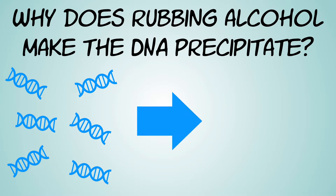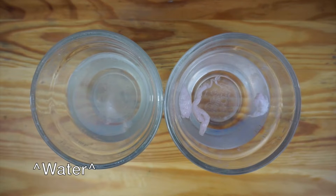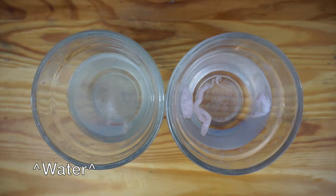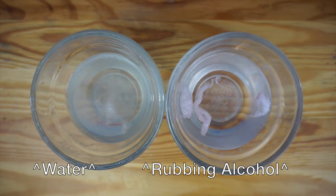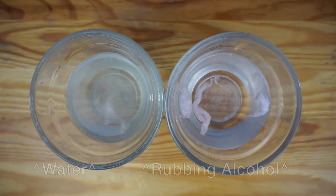Why does the rubbing alcohol make the DNA precipitate or come out of solution? It's because DNA is soluble in water, but not in rubbing alcohol. If you put your DNA into water, it will dissolve. If you put it into rubbing alcohol, it stays clumped together and will last that way — very visible — almost indefinitely. The other reason you see the precipitation has to do with density: the strands of DNA are a little less dense than their surrounding liquids, so they tend to float up into the rubbing alcohol layer.